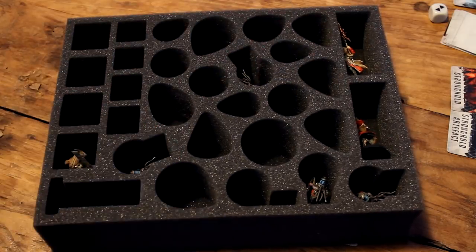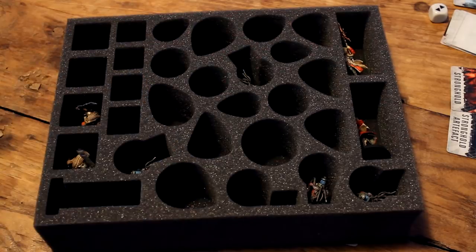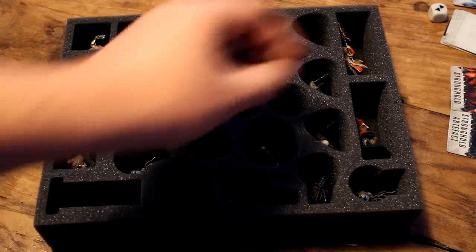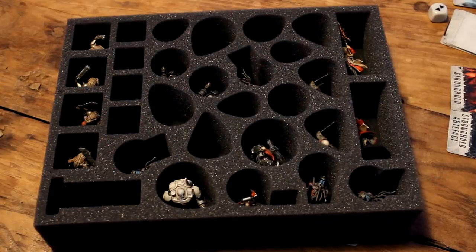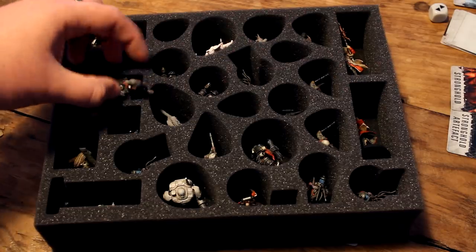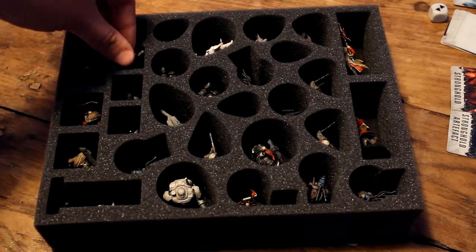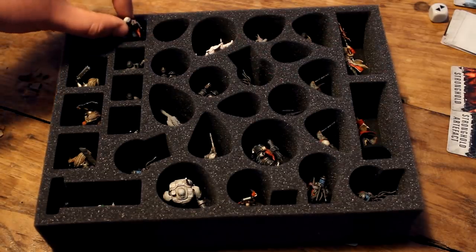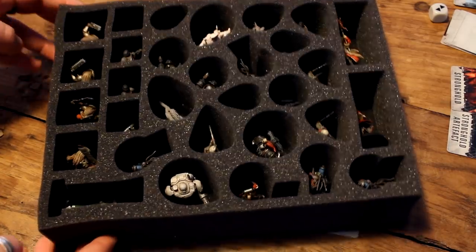It would have been nice to have the explorers grouped together rather than spread out as they are, but I'm sure there were practical reasons why that wasn't possible in the design. A few of the models are obviously pretty spiky and can catch on the foam as they fall into their slots. This isn't really a problem as the foam is very soft to the touch and with a gentle poke the models don't stay stuck for too long. The foam is softer than I'm used to, and certainly softer than the foam that Games Workshop use in their carry cases, and yet it feels pretty rigid.